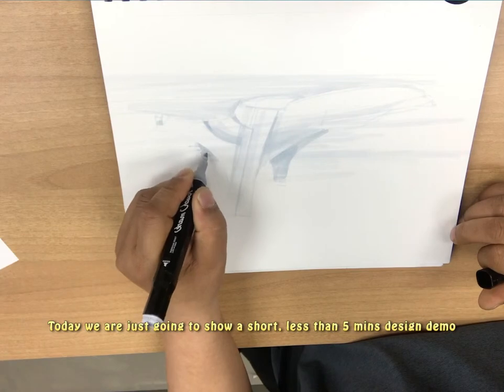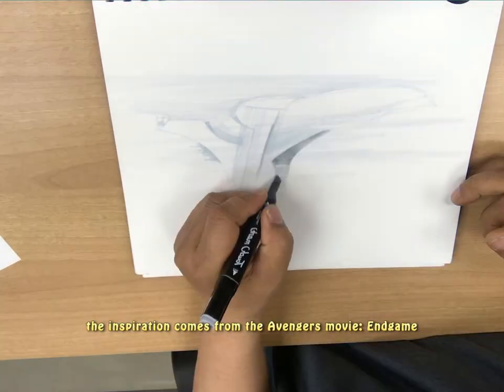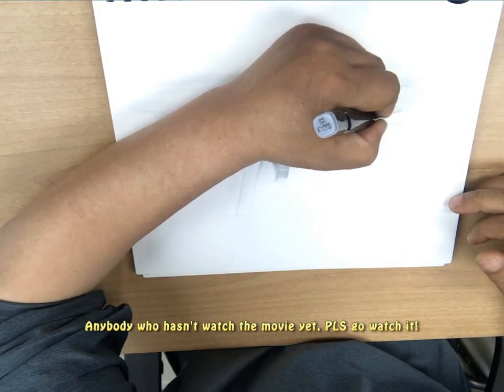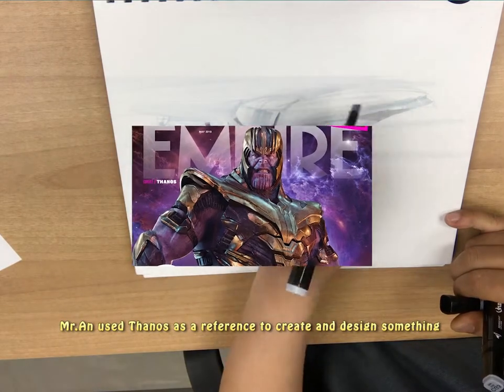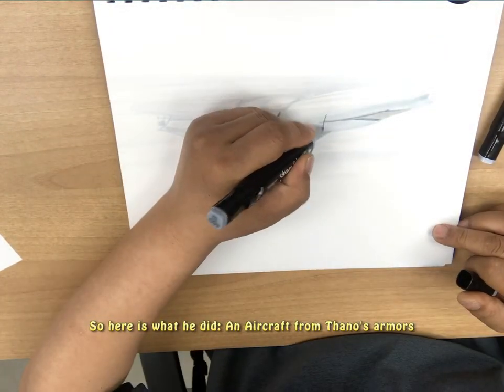Today we're just going to show a short, less than 5 minutes design demo. The inspiration comes from Avengers, the movie Endgame. Anybody who hasn't watched the movie yet, please go watch it. Mr. N used Thanos as a reference to create and design something new out of the character himself. So here is what he did — an aircraft from Thanos's Armor.